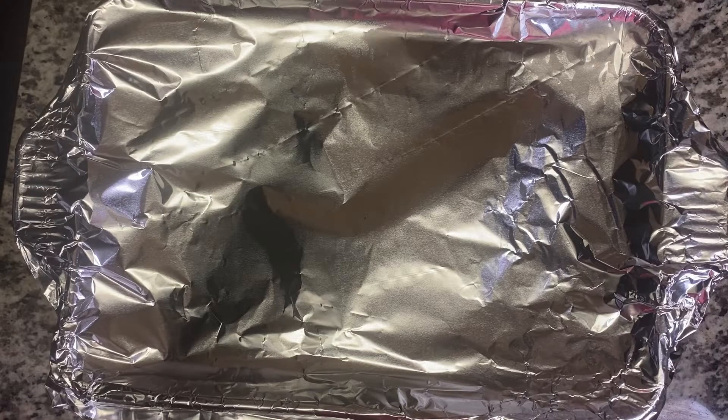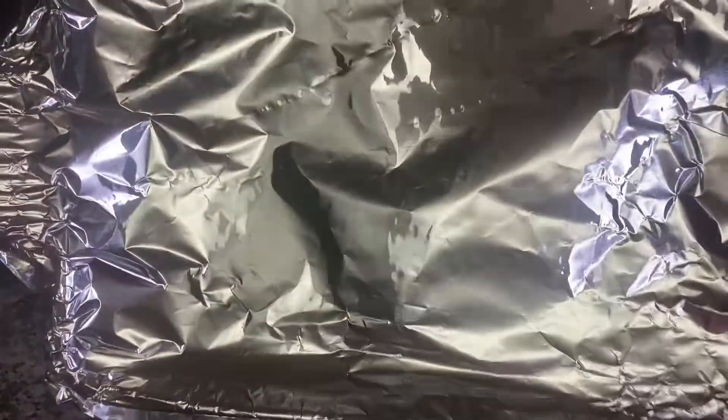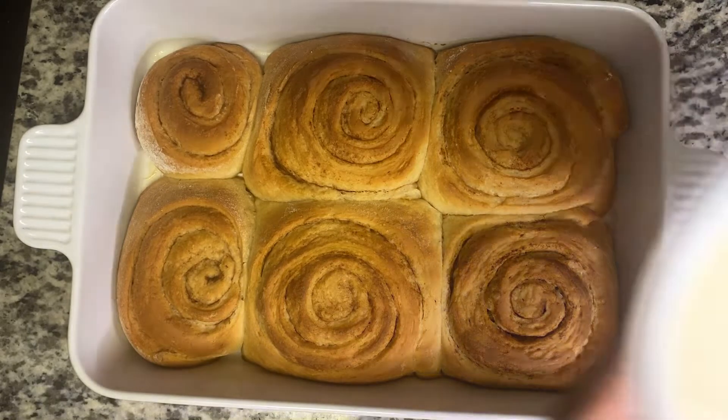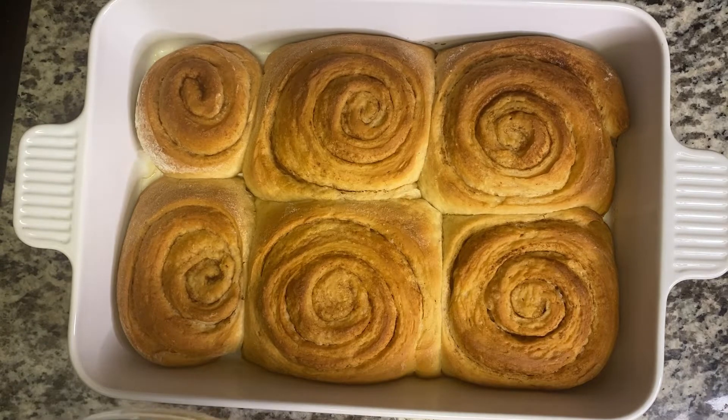So it's out of the oven now. After 20 minutes I did go ahead and place foil wrap over it because I didn't want it to be too dark. Beautiful — this is exactly what I wanted. So now I have my glaze and I'm just going to place it over like this. If you like this video you can go ahead and check out my caramel pudding, and leave a comment and let me know what you like to eat your cinnamon roll with.